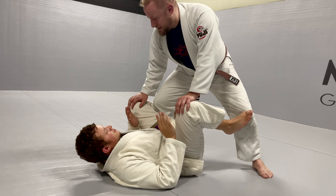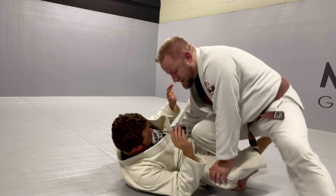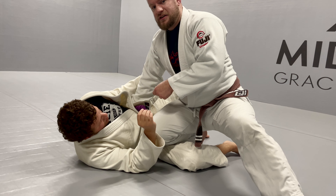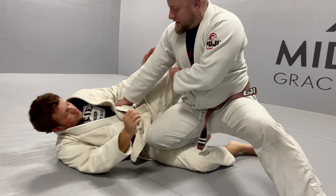As I shuffle step, my right hand is going to slide down to his hip like this. I have an outrigger posted here and I have my hand connected here. This is going to protect the knee shield, because if he gets this knee in it's going to be a lot more difficult for me to pass.